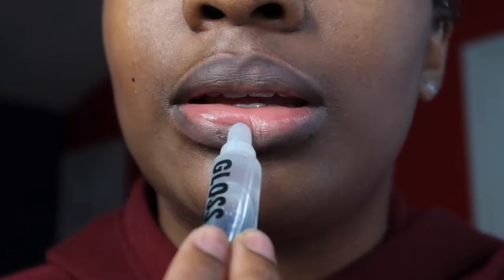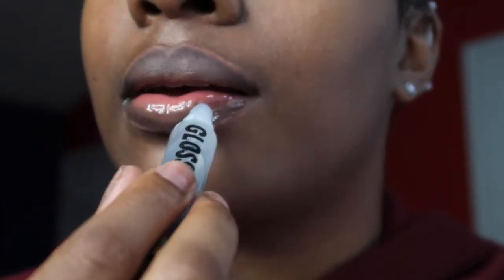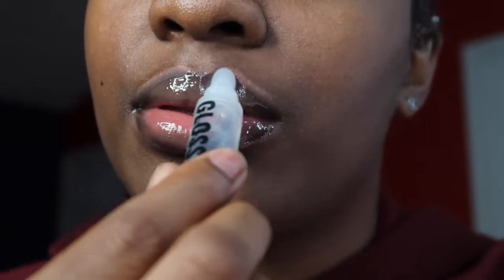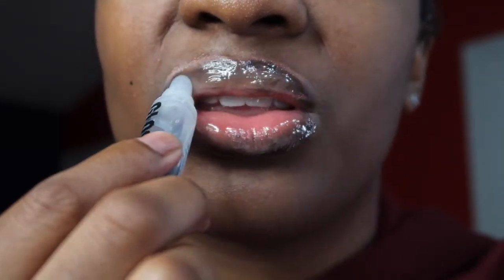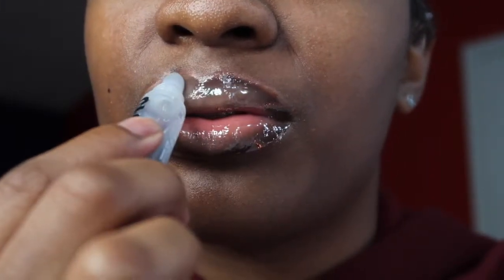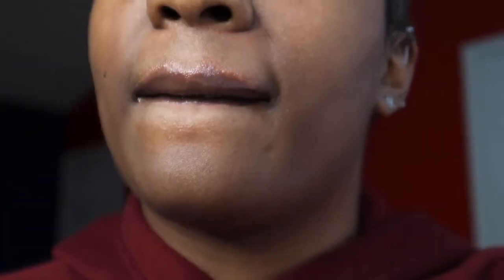Now I'm going to take my gloss — I just got this gloss from my local beauty store. I'm going to take it and put it directly in the middle.